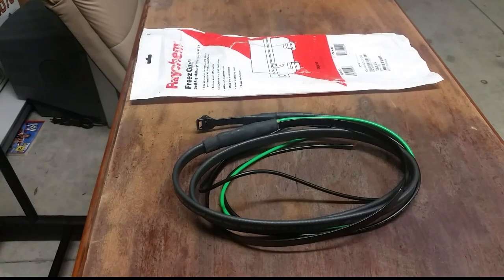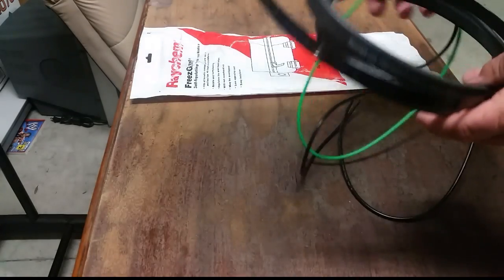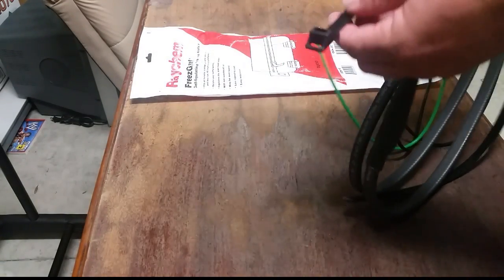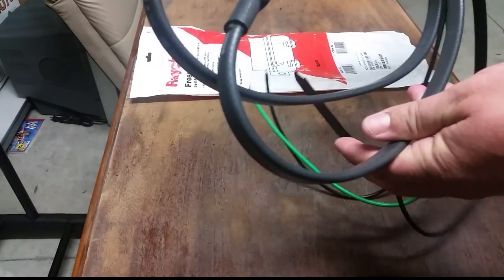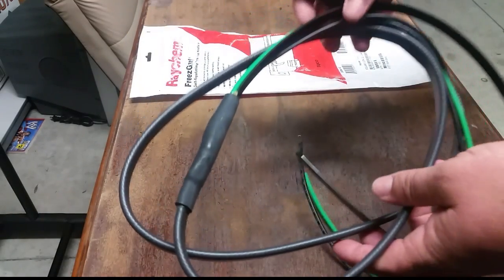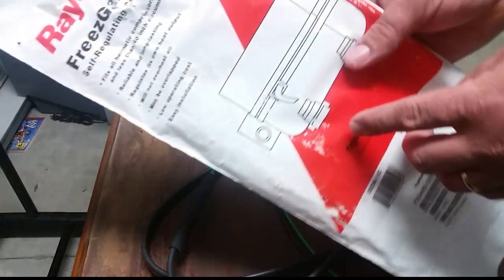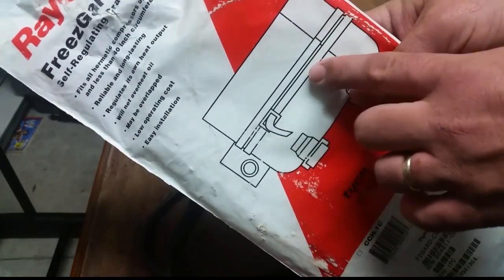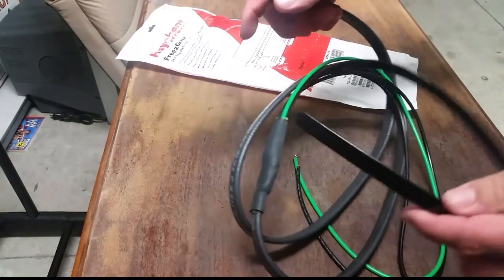This is the crankcase heater that I have on my truck. I just used one the other day. Usually I carry two of them, one at the shop and one on the truck. You can see the ends of it look like Panduit straps. What you'll do is you can wrap this around a compressor — more than one time is fine, you actually go around a couple times. See the little picture right here on the back of the box.